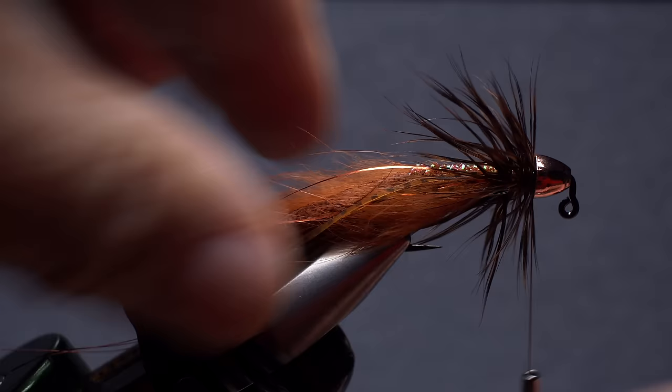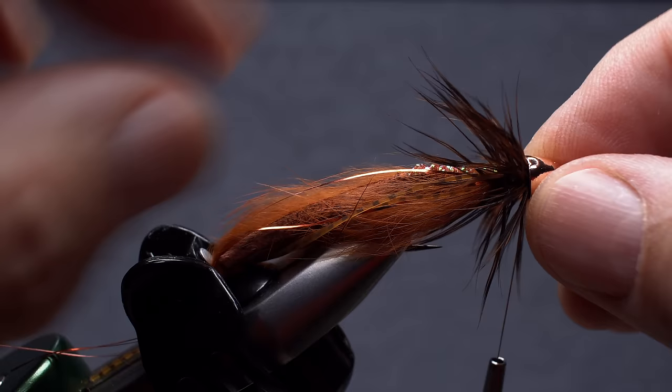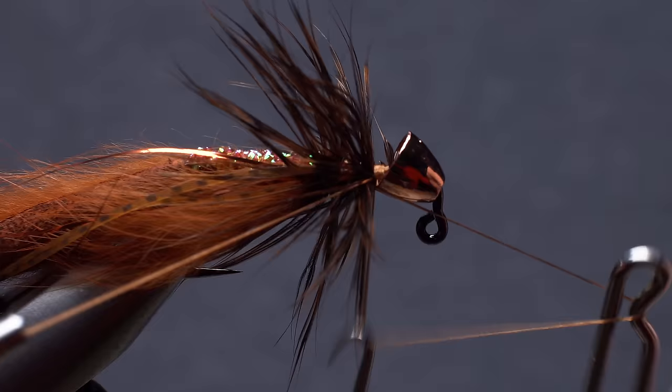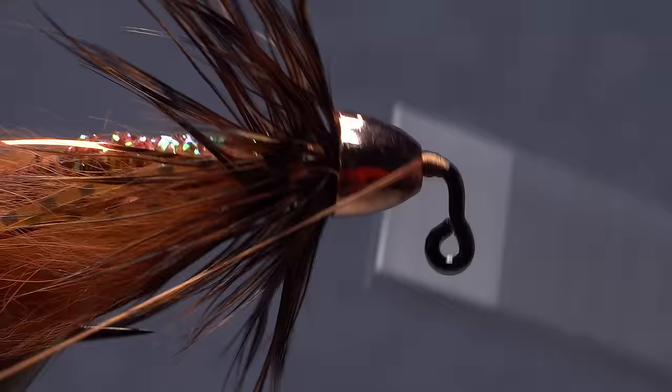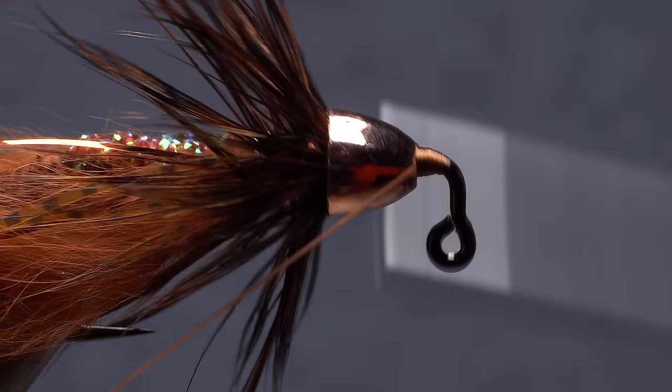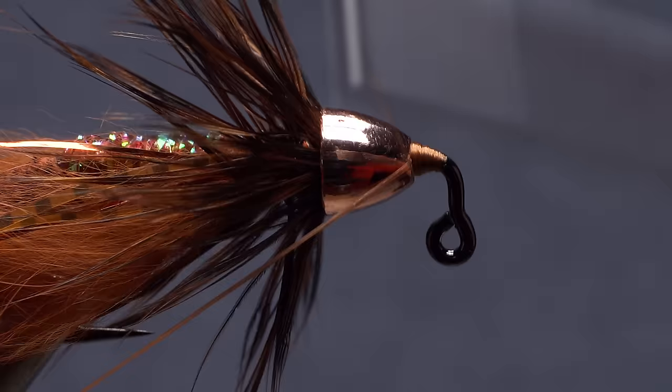Push the cone rearward to preview the final result. If everything looks okay, take a few more thread wraps, then do a couple of 4-5 turn whip finishes to make sure it won't come unraveled. Then snip your thread free. Start your tying thread on the hook between the eye and the front of the cone. Use the thread and tag end to push the cone rearward as you take wraps to create a thread dam that holds the cone back — the cone should angle the hackle even further rearward. With the cone held in this position, snip the tag end of your tying thread off close.